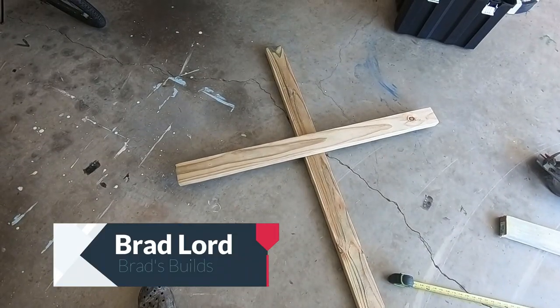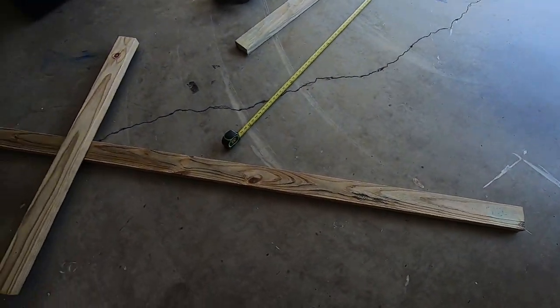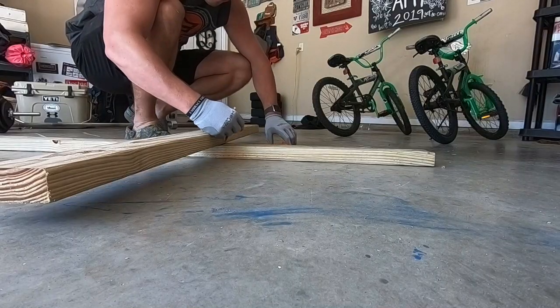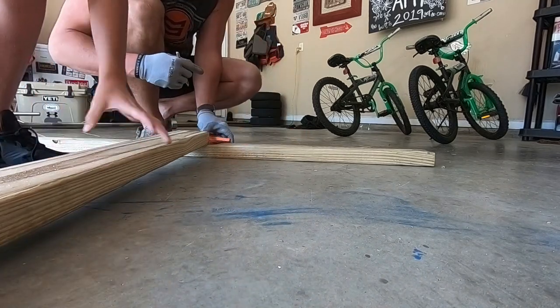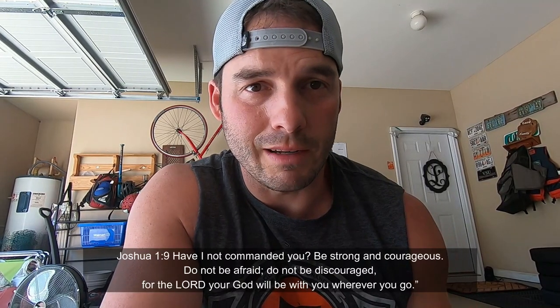We're going to make a cross to put in our yard. Easter's coming up and with the coronavirus, a lot of people were using the slogan 'faith over fear,' and we want to join that message and give people hope — having a cross to represent Jesus and what Jesus has done for us, and that we don't give up. Hard times come and you gotta persevere and push through.